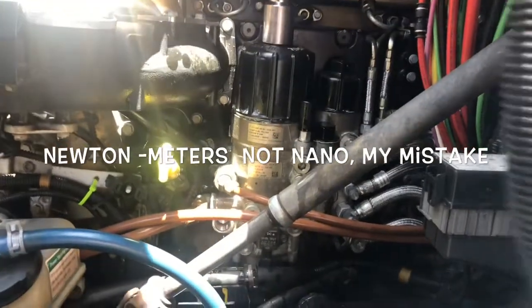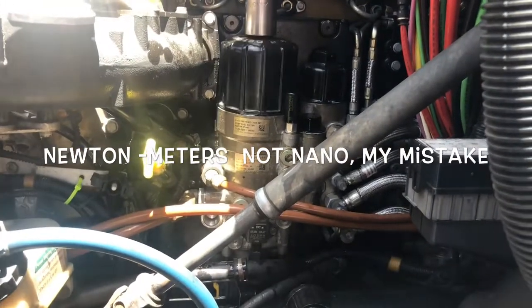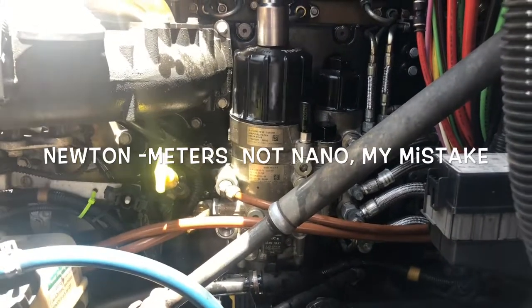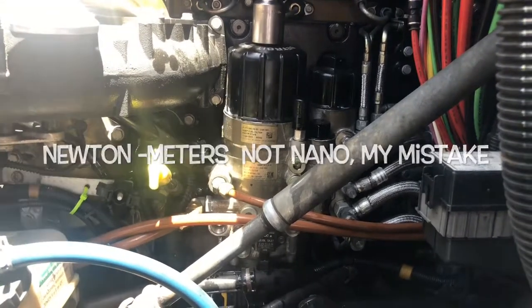At that point, grab your ratchet, your 36 millimeter socket, and tighten it down. It's 55 Newton-meters. Torque it down, and then we're going to prime the system.